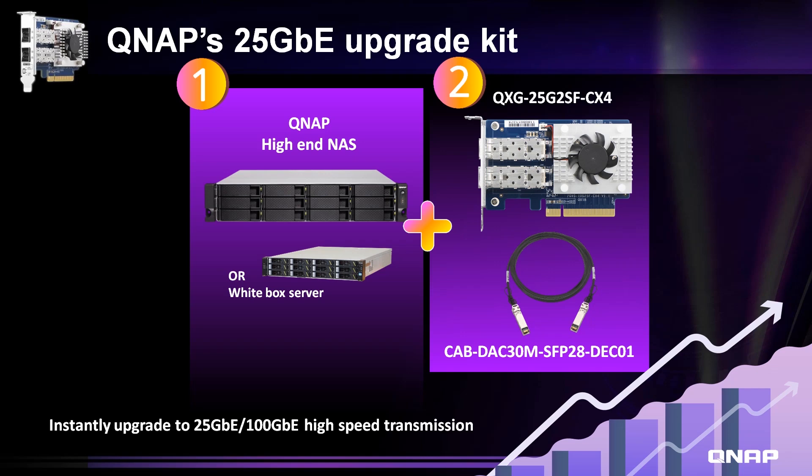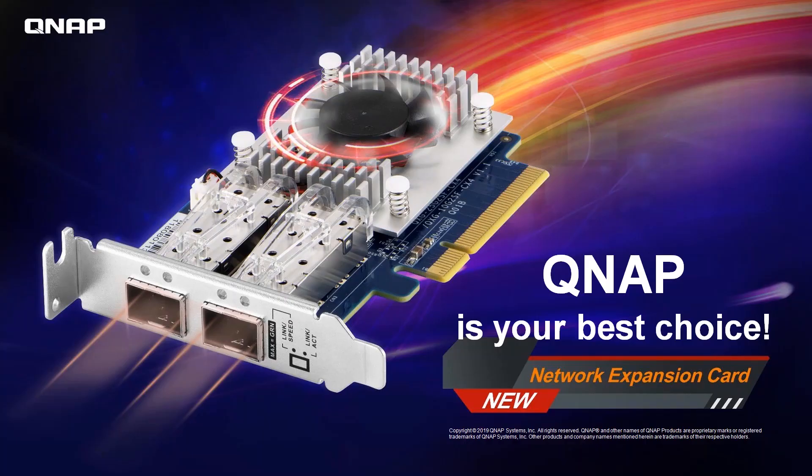An example of upgrading your NAS would be combining a high-end NAS or white box server with the QXG-25G2SF-CX4 super kit. This is the QXG-25G2SF-CX4 network expansion card. QNAP is your best choice. Thank you, and I'll see you next time on NAS ASAP.